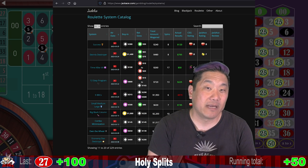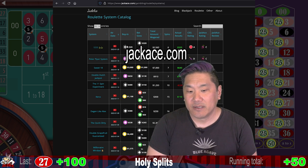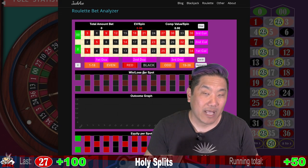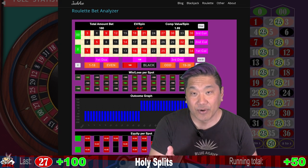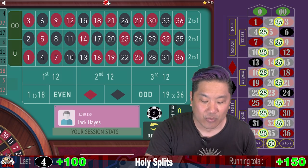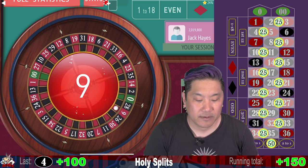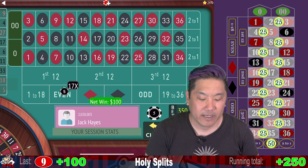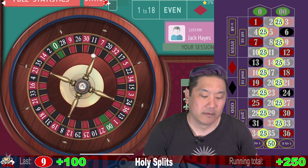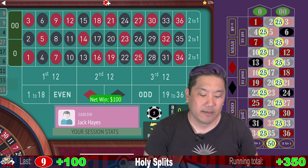If you enjoy roulette system reviews such as this, you can go to my website, jackace.com, where I have over 200 roulette systems cataloged with spin-by-spin results as spun by the CEG dealer school. They have their ratings, they have my ratings, they have timestamps for every spin. I also have a tool called the roulette bet analyzer where you can enter your roulette bets — it'll tell you how much you're going to win for each number, your expected loss per spin, your expected comp value per spin, and how much equity you have on each number. That was a $100 win. We're currently up $150. That's another $100 win — so now we're up $250. That's another $100 win.